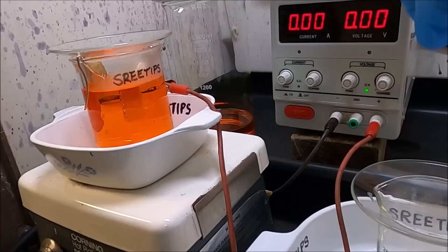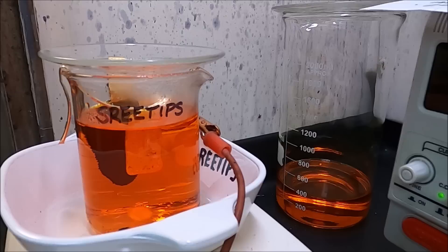I add the electrolyte to the cell, top it off with a little hydrochloric acid and watch the cathode as I apply the power — it will instantly turn black.